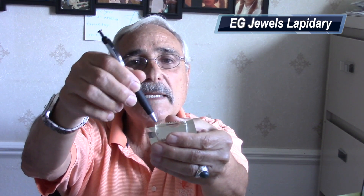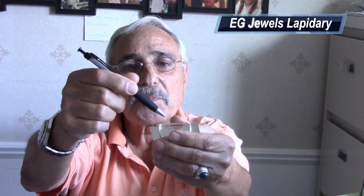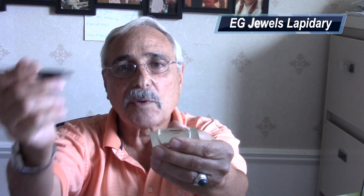Now about the flux — but before I go there, when I have something like this where the bezel is like this, what I usually do is put the solder on the inside of the bezel. This way it keeps the outside clean when I'm working. So you don't see it on the outside as much as the inside. So even if you have to clean it, you would probably be cleaning the inside more than the outside.